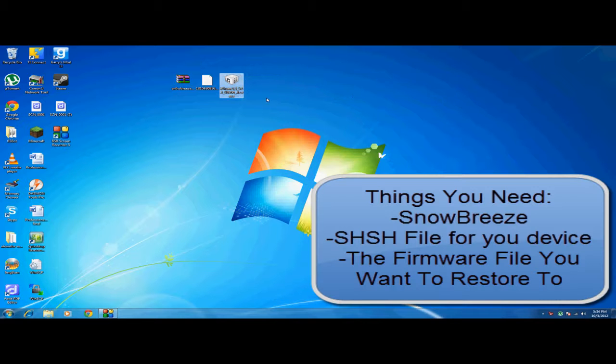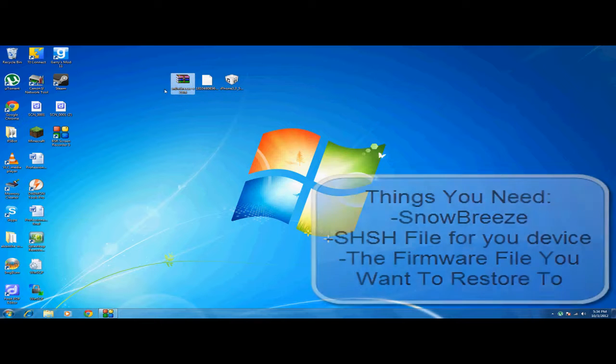You will need the iOS firmware file and the SHSH file for the firmware. If you don't know how to get this, look up tutorials on YouTube — there's plenty of tutorials. I would recommend using Tiny Umbrella for this. You will also need the latest version of SnowBreeze; I'll have the link in the description.